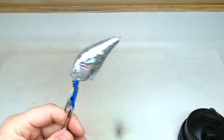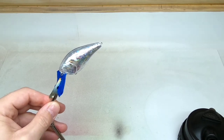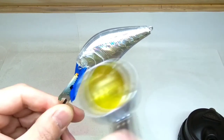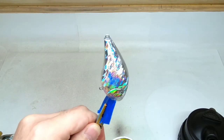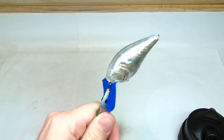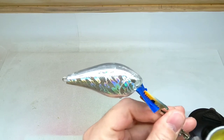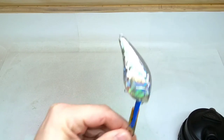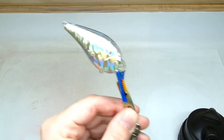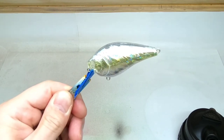First we're going to hit it broadside on the lateral line area with a lemon yellow candy. You've got to do real light coats with candy — very light coats. I'm not sure if we can pick that up on camera.